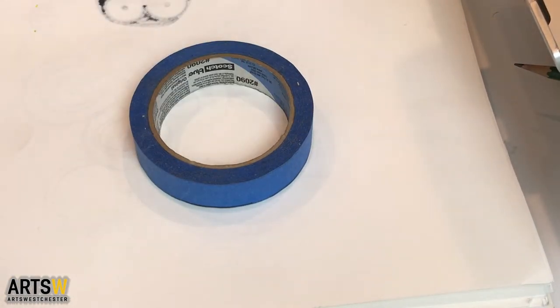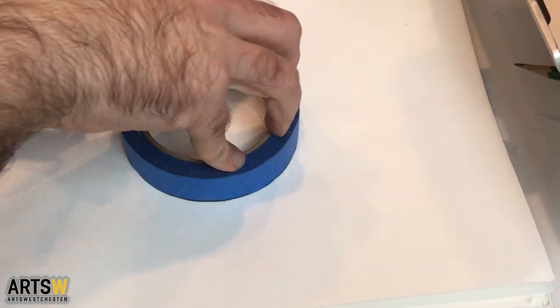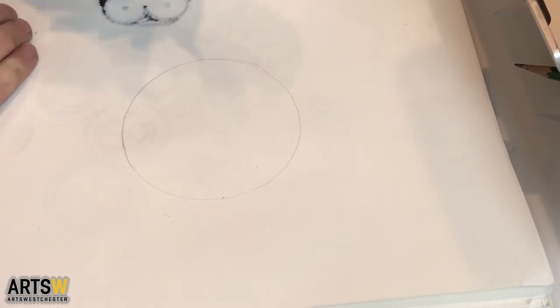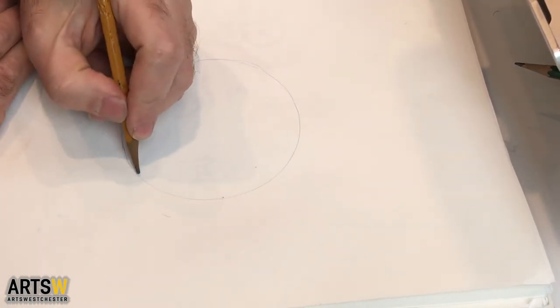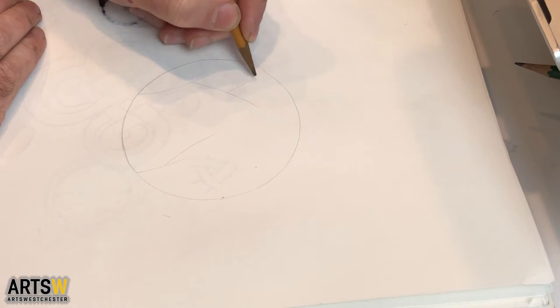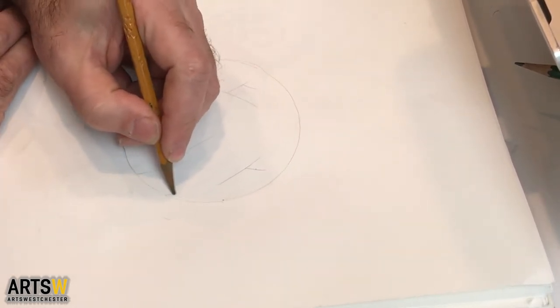I'm going to take my tape roll and put it on my paper and I'm going to take a pencil — number two pencil, whatever you got — and just do a light sketch all the way around to get a nice circle. Because I've used a lot of this tape, it's not a perfect circle, but it's just giving it a nice border that I can work with. Kind of just lightly sketch a couple branches — what I call making Y's, because it's like the letter Y, just like that.